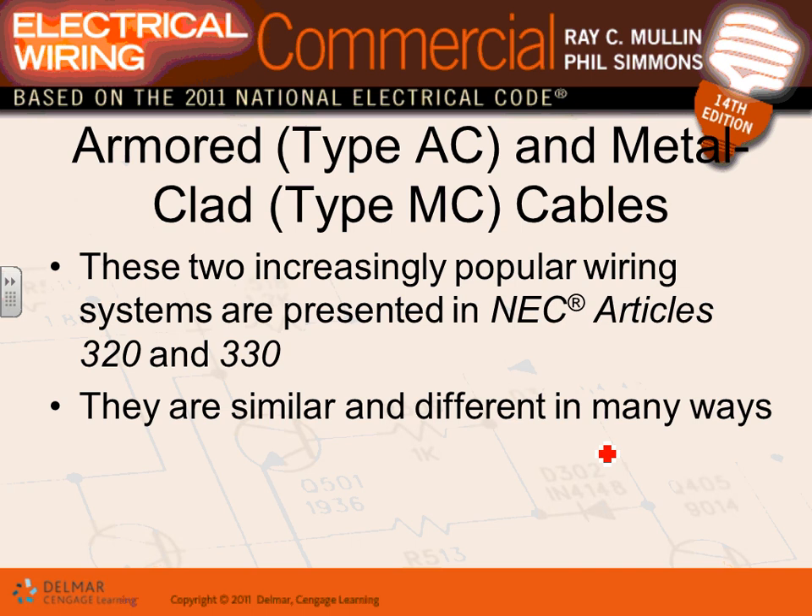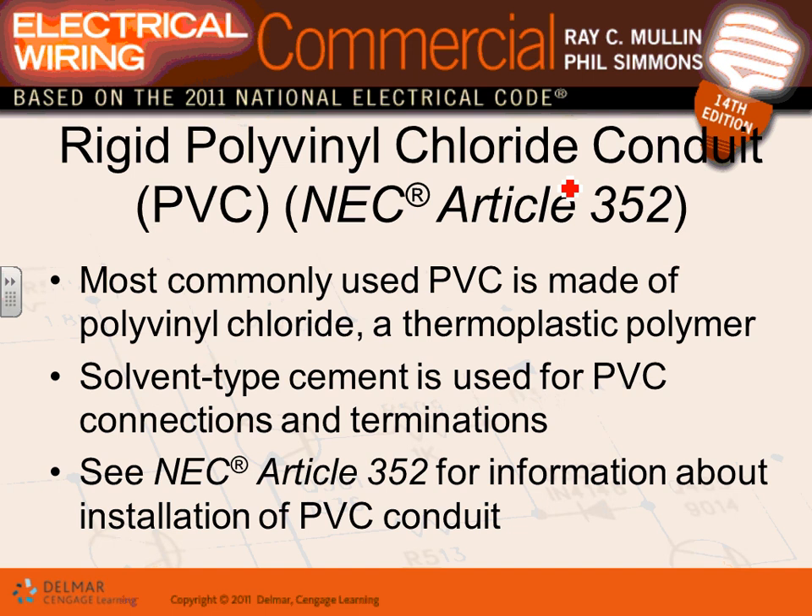To summarize above-ground conduit choices: EMT is your conduit of choice. Use rigid or IMC only for severe physical protection or hazardous locations Class 1 and Class 2. For cables, there are two main options: MC cable and AC cable. They look alike, but MC cable is preferred because it has a fully insulated equipment grounding conductor.